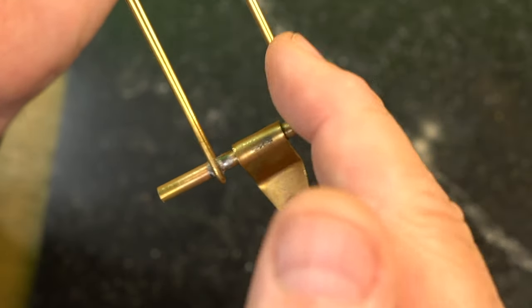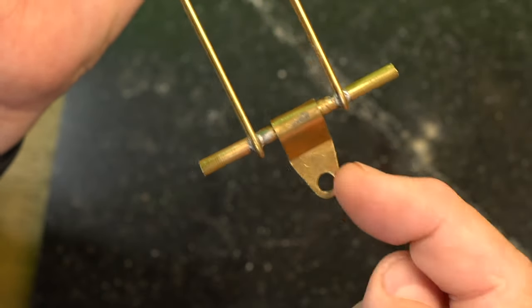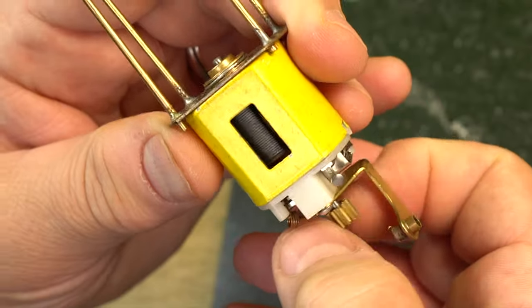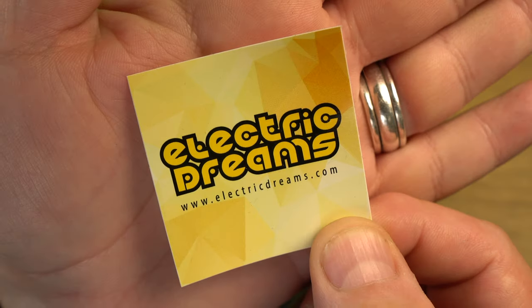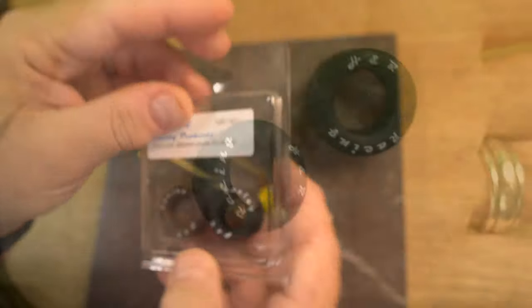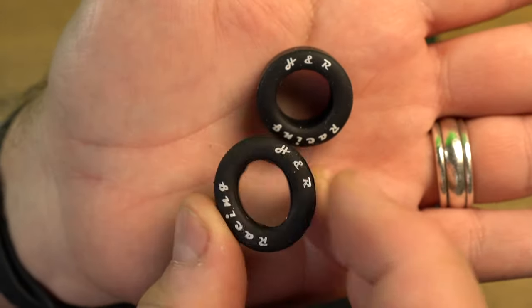We're going to try to make the body out of nothing but styrene and brass. Many people have seen the AMT model made in 1:24 scale, but it's not a great model — I think we can do better just by scratch building this thing. The AMT model also tends to be kind of expensive, so we're going to forego that cost. I do have one part from the original model that I'll show you a little bit later.